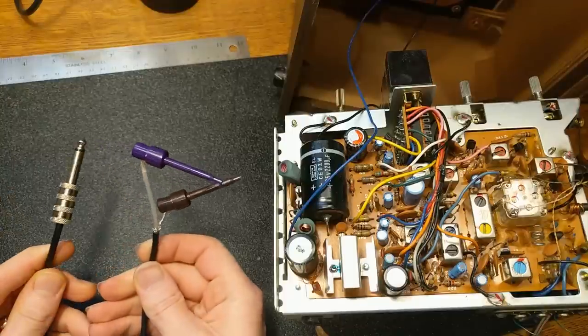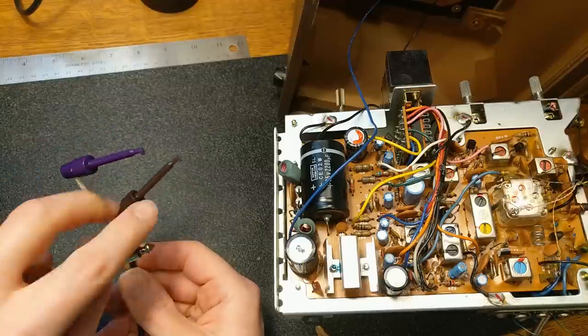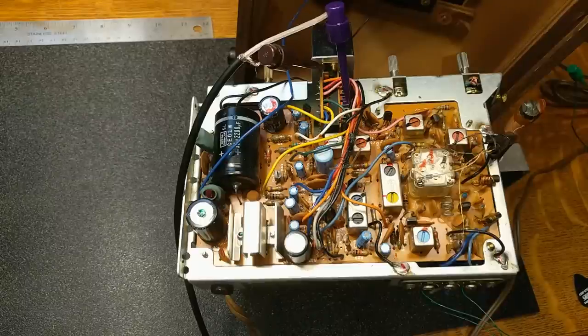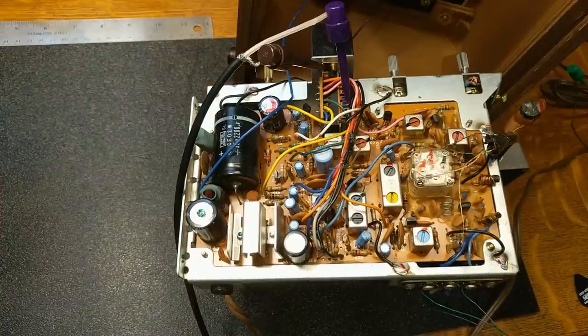I have here a guitar cable that I made up — it's just a regular quarter-inch jack on one side and I've got little connector clips on ground and signal on the other side. I've gone ahead and connected up my guitar leads here and we're going to power up this amp and see how it goes. Hey! We have guitar.